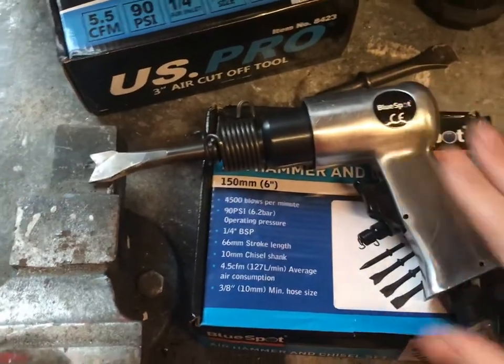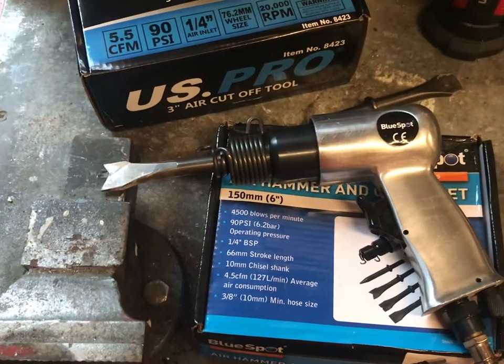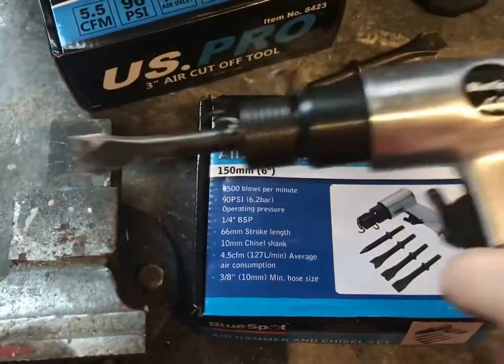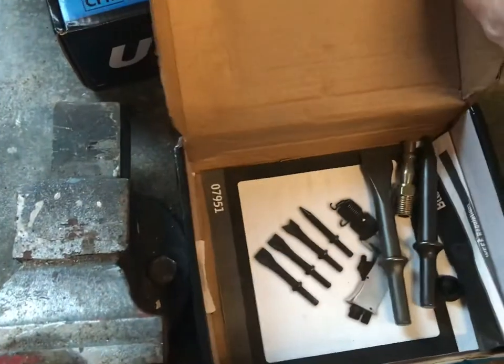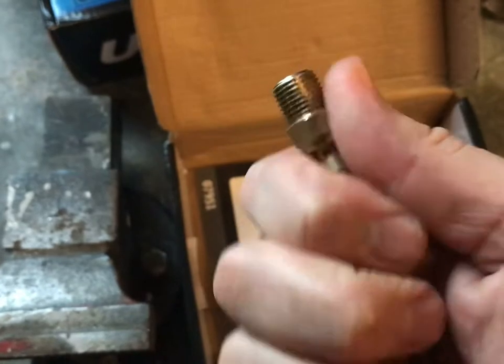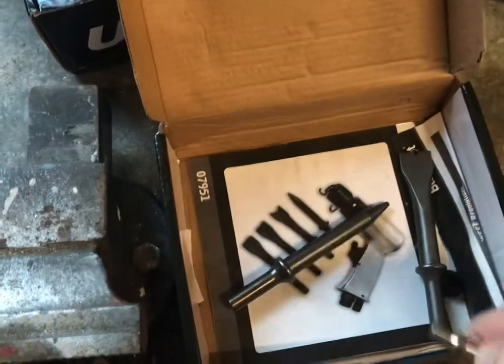But overall, you saw it in action, you saw how well it worked. Obviously it depends on your compressor — my compressor dealt with this really, really well. It's well presented, decent box. It comes with an adapter, which didn't fit mine, but I've got plenty of them anyway and you can buy them really cheap.